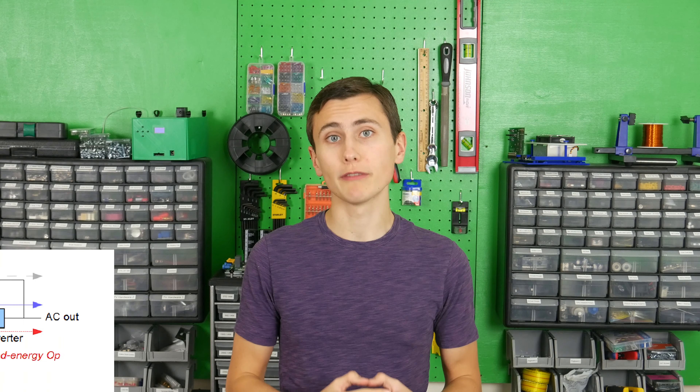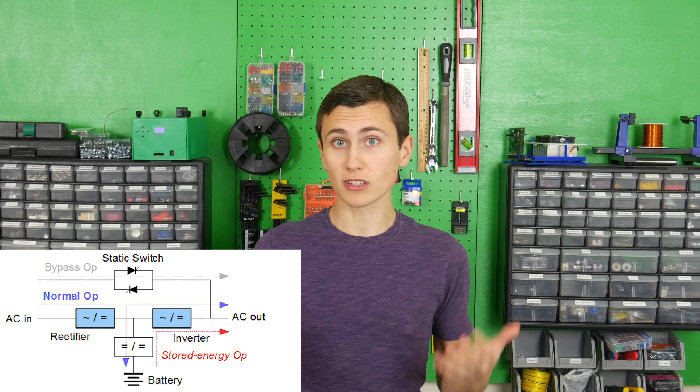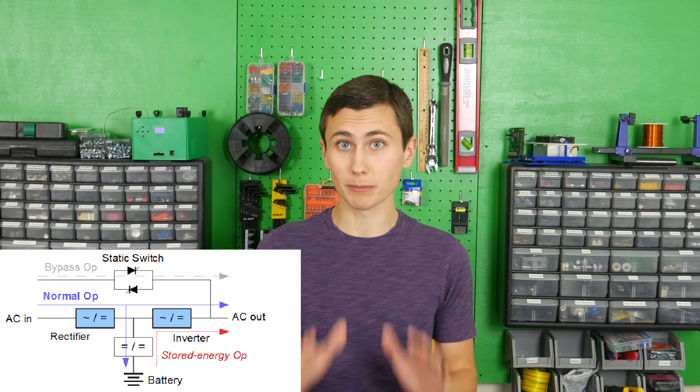A UPS, or Uninterruptible Power Supply, is a commercially available piece of equipment that supplies power to mains-connected loads like computers and TVs during a blackout.